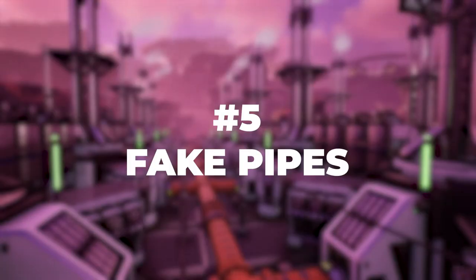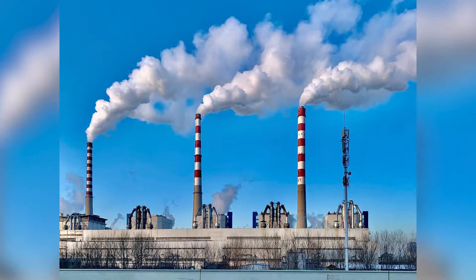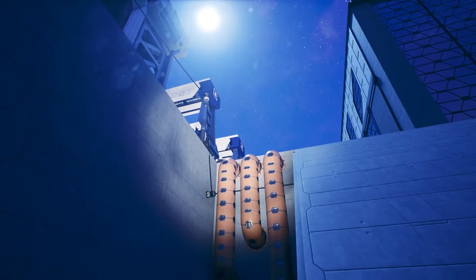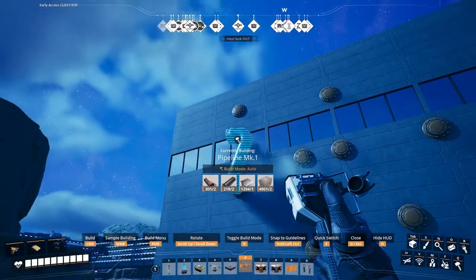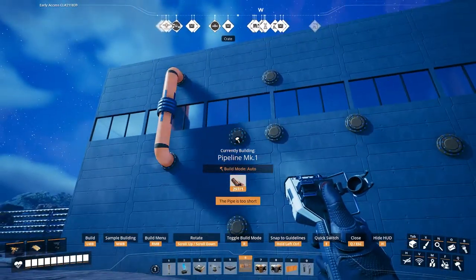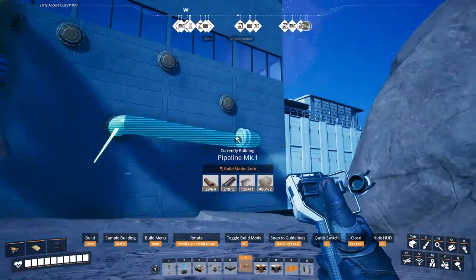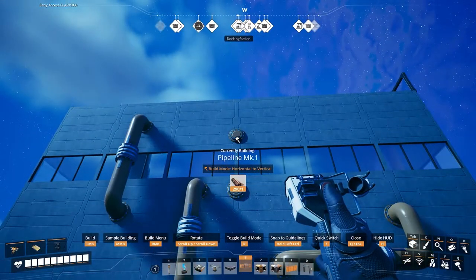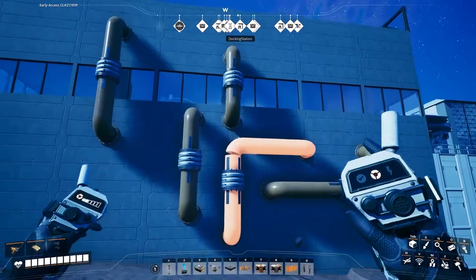Number five: fake pipes. The real world is full of seemingly random pipes sticking out of walls and going back into them — who even knows what those are for? But even if your factories aren't using fluids, you can make your boxes a little more interesting by adding pipe wall holes to your walls and putting pipes around them. You can also paint your pipes to make them a lot more interesting. Try varying the lengths of the pipes and adding some that go around corners or make bends. I highly recommend the horizontal-to-vertical build mode for them. You can also use a mixture of Mark 1 and Mark 2 pipes to create differences in texture. There's a lot you can do here.